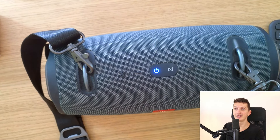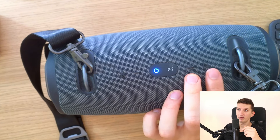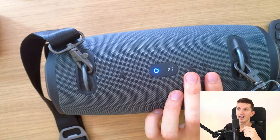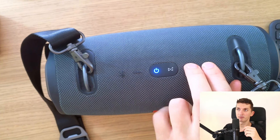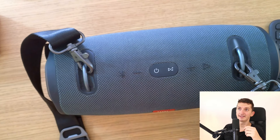The second thing you can try is to hold the play button and the plus button at the same time. Just press them together and hold for about 5 to 10 seconds, and it's going to turn off.